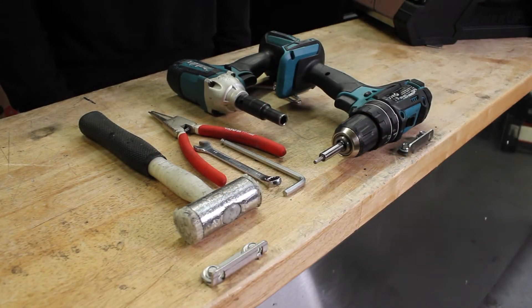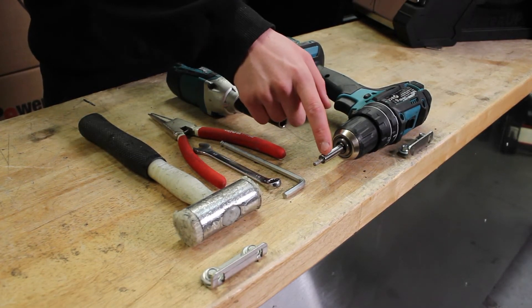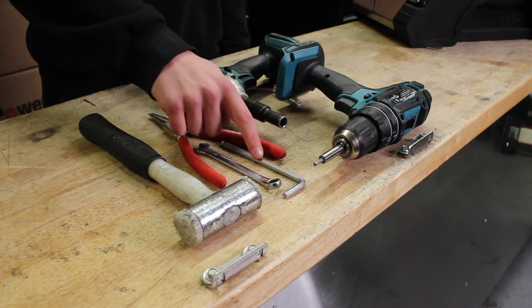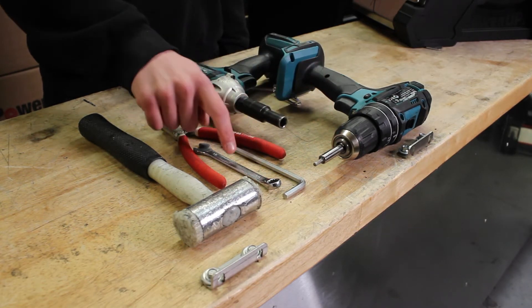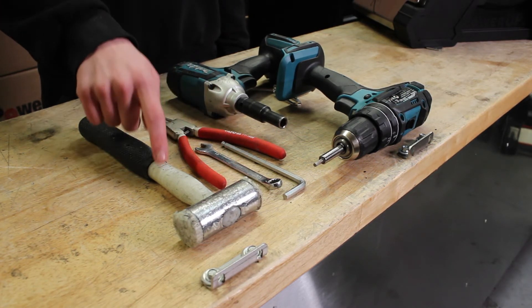The tools you'll need: a 10mm socket, 4mm allen key, 6mm allen key, 10mm spanner, some circlip pliers, and a plastic mallet.